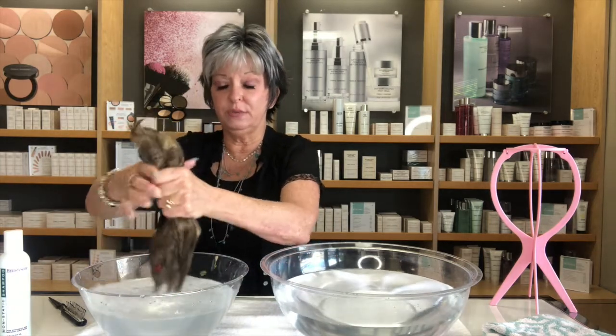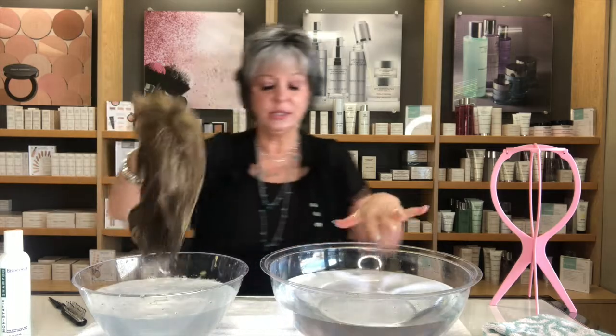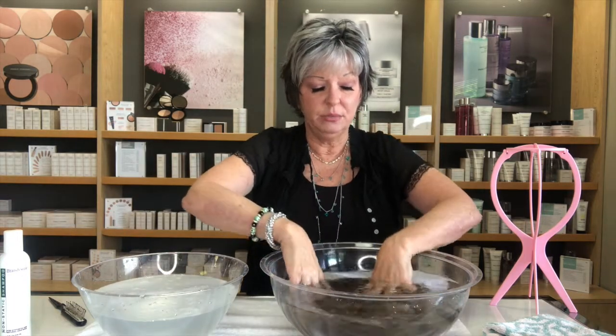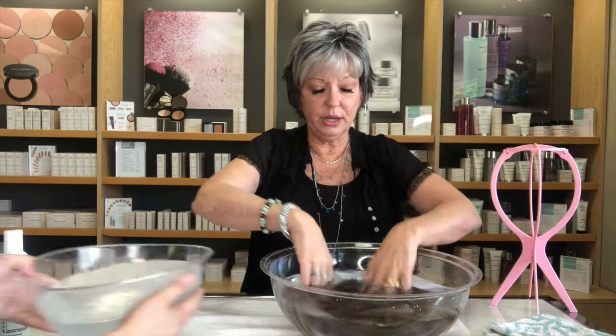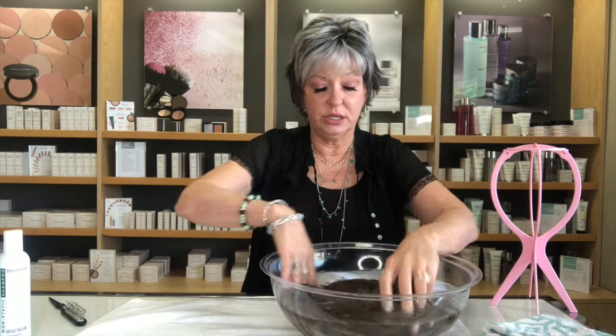After the conditioning time is up, bring the wig up and lightly squeeze — everything must be gentle. For the final rinse, bring it back over to your cold water, immerse it looking into the cap, and move it around to get all that conditioner out.